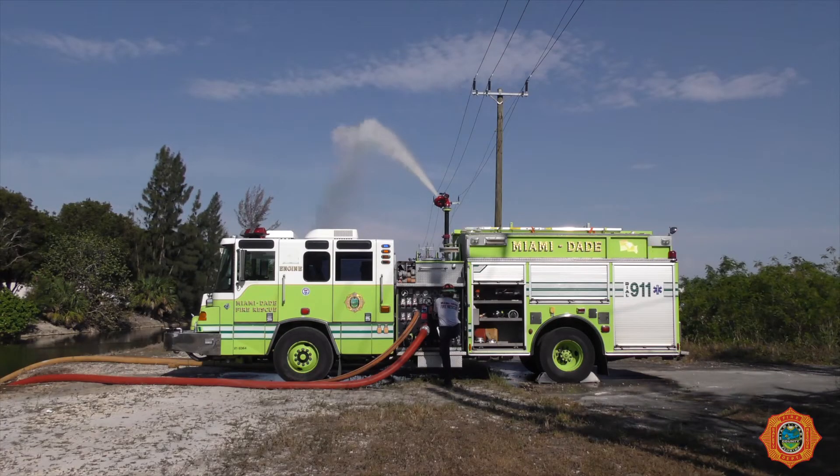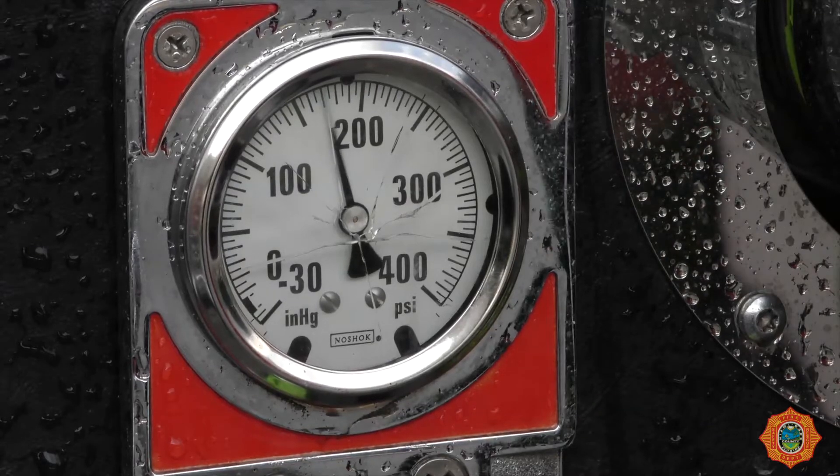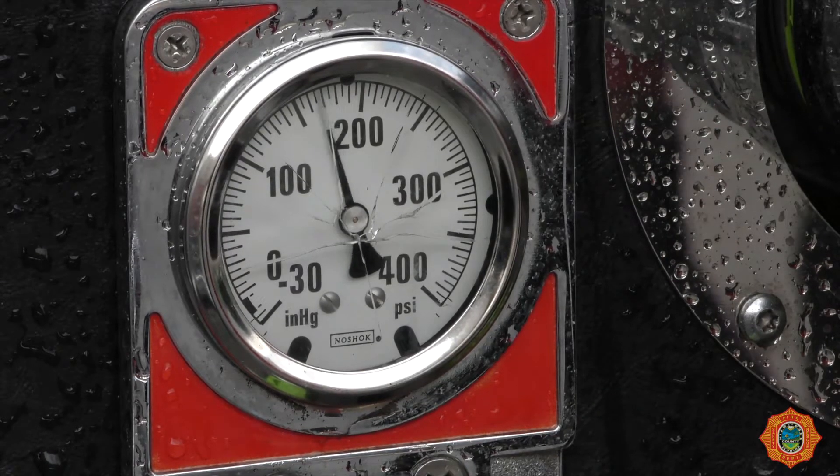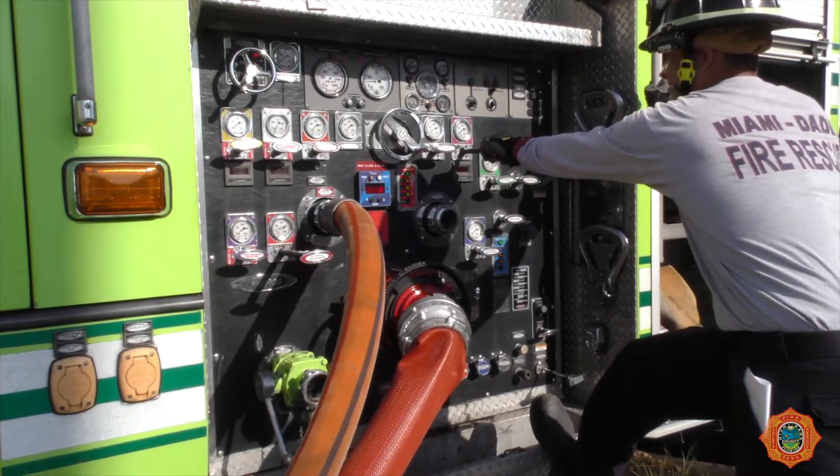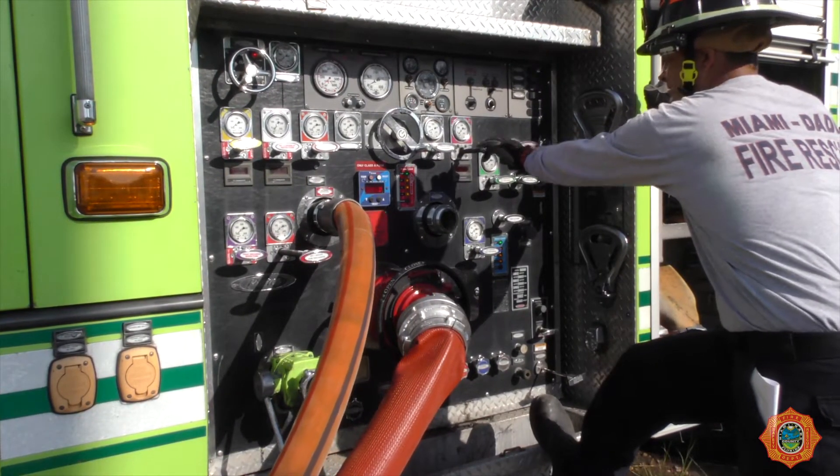Slowly open the required discharge valves. Maintain the required pressure on the 3-inch line supplying the water jet eductor at all times. During the use of the water jet eductor, care should be taken not to exceed supply source availability.